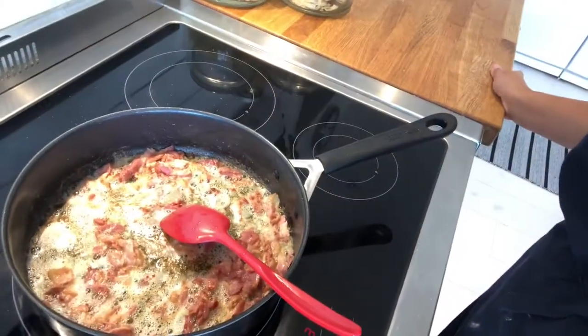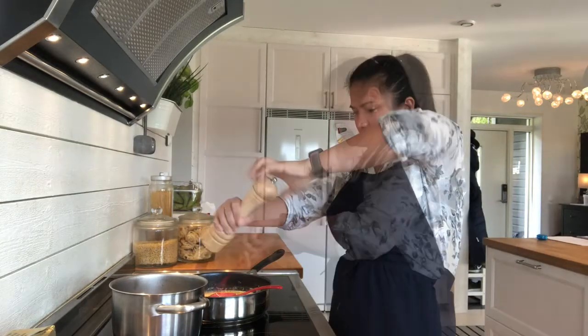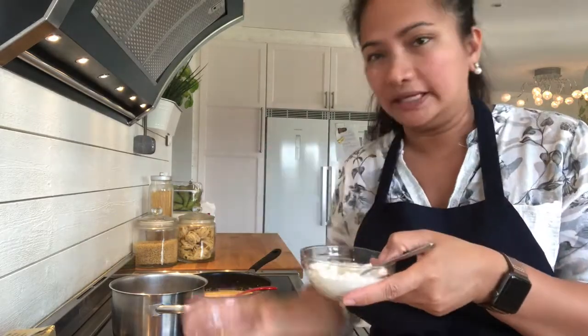As you can see, the bacon is brown. Now the garlic powder, pepper. In cornstarch, we're going to add the water in it to thicken the sauce.